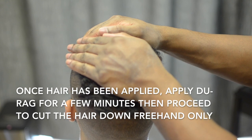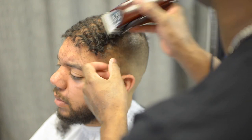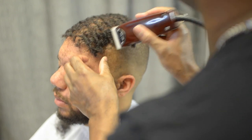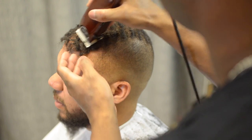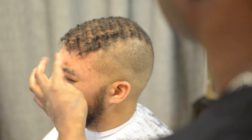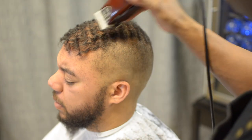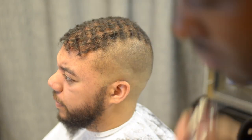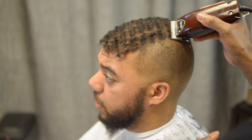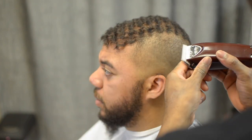The same method is applied: put your do-rag on for a few minutes, remove it, then cut it down freehand — as you see me doing right there. Cutting the unit down freehand. Same principles — cutting it down gently. You don't want to dig in too deep with this hair; you can't be as aggressive as you can with the Free Trees hair. The Free Trees hair gives you a little more leeway — you can be a little more rough with it. It's definitely more coarse. But with this hair you've got to be more gentle — very gentle.